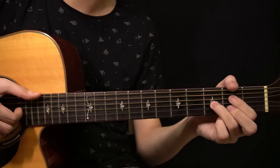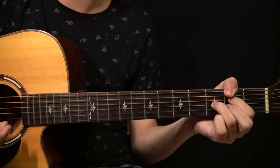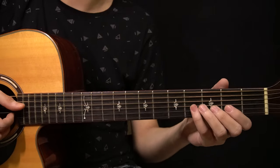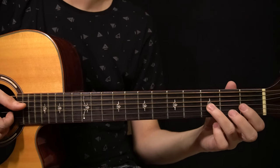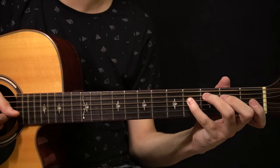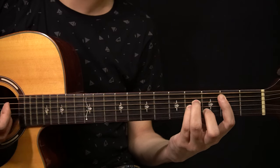Then you change to the F sharp 7 chord. Right after you arrive on it, you just pluck the chord once and then you slap. Then you have this melody: start by playing the note on the 4th fret of the D string, then the 1st fret of the G string, then the 3rd fret of the G string with the slap, then the note on the 3rd fret of the B string. While holding that last note you change to the B minor chord.